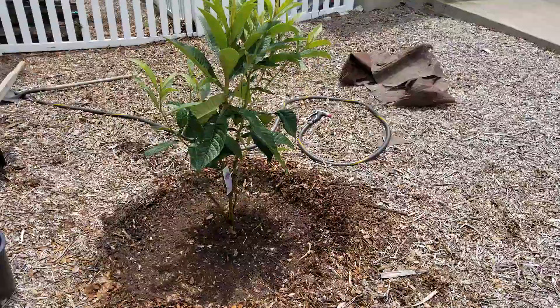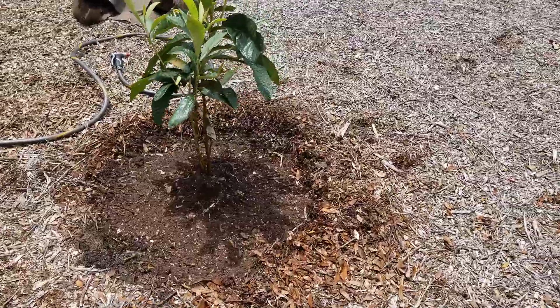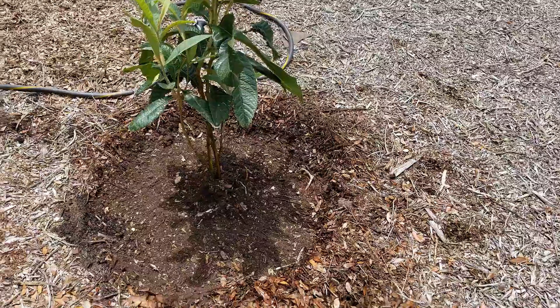There's a new loquat tree that I planted in place of my satsuma that died. The winter took it — satsuma not so good in the hard winters.